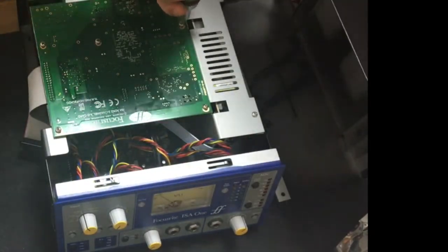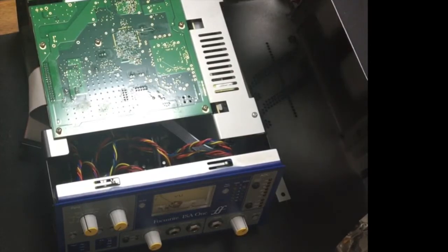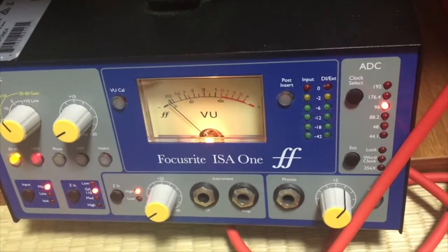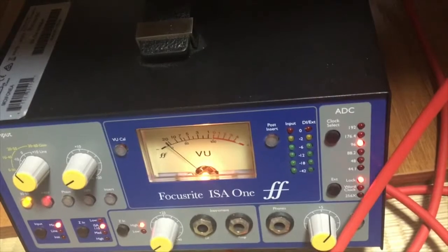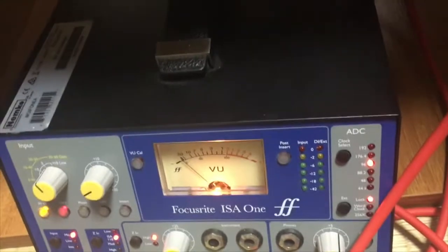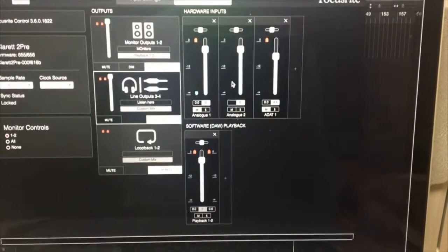One thing to keep in mind: the analog signal and the digital signal both come out of the ISO-1 preamp and both reach my audio interface — in my case, a Claret 2 pre. The Claret 2 pre will pass the digital signal coming out of the ISO-1 through to my computer as it was processed on the ISO-1, and it will also convert the analog signal to digital via the XLR cable, sending that to the computer via Thunderbolt.